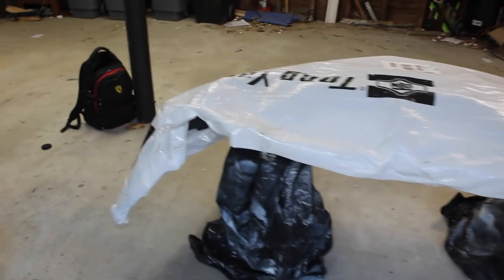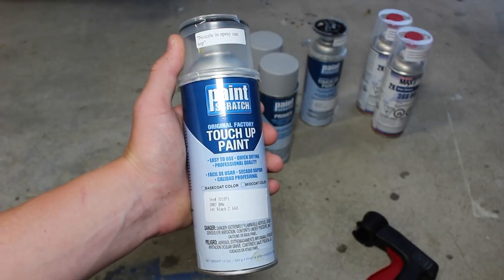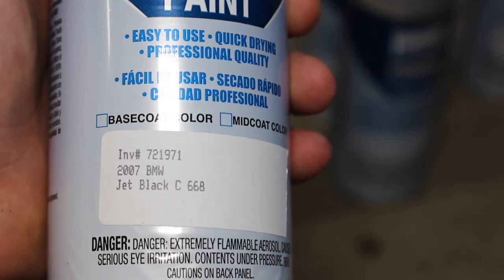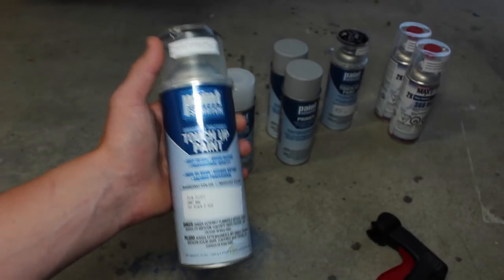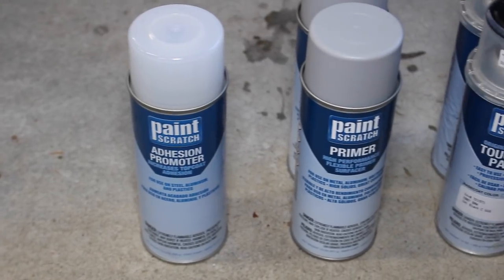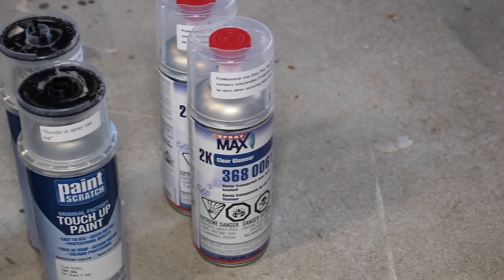We've got a brand new bumper here and I'm not using just any old spray paint. I got this paint custom mixed from Paint Scratch. It's color matched specifically from my model 2007 BMW Jet Black, paint code 668 — so this should match up perfectly with my factory paint. I'm also using Paint Scratch adhesion promoter, primer, base coat of course, and I'm using Spraymax 2K clear coat.